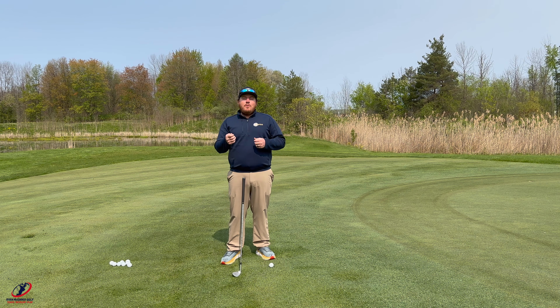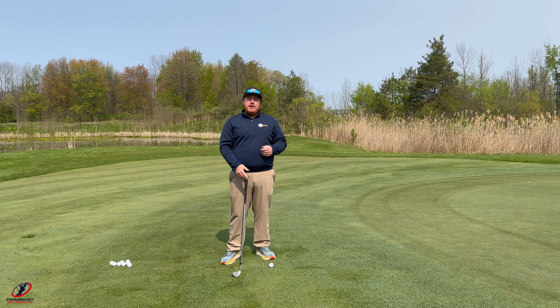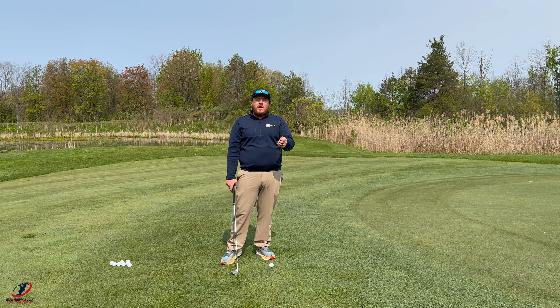Hey folks, welcome back to the channel. Today we're going to talk about chipping and what we can do to become a better chipper and get the ball closer to the hole. If you haven't already, remember to like this video, subscribe to the channel, and comment below with any questions and or video ideas you may have.